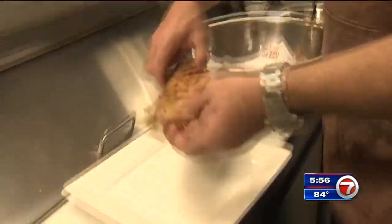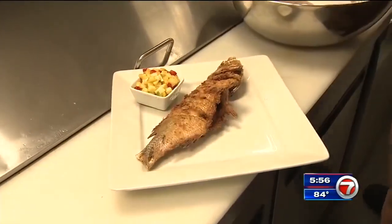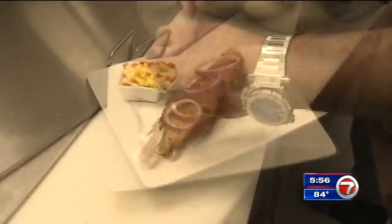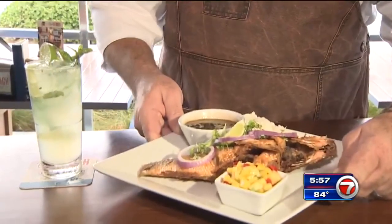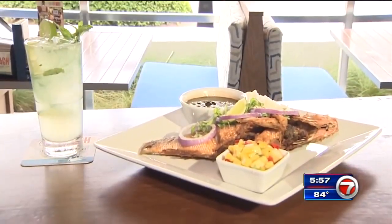The fish is ready, so Chef Jimmy serves it on a plate with mango salsa on the side and tops it with red onion, micro cilantro, and a wedge of lime. Welcome to Bowes Beach — this is our signature yellow tail snapper fried Cuban style. Come and enjoy.